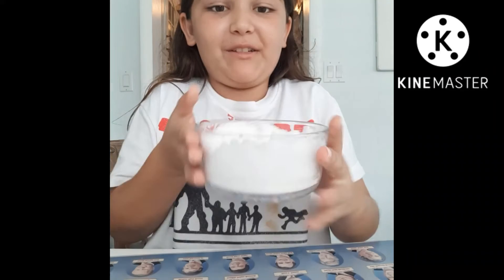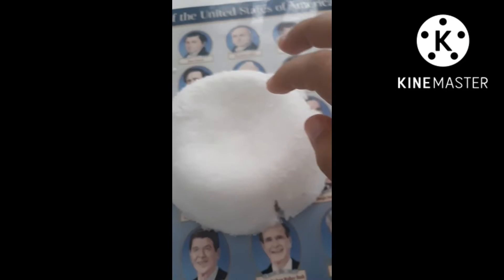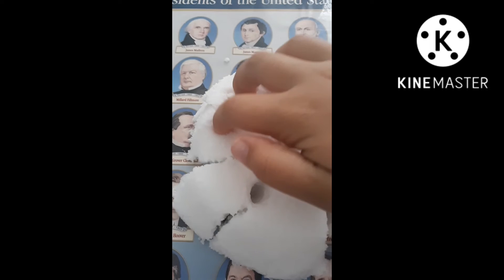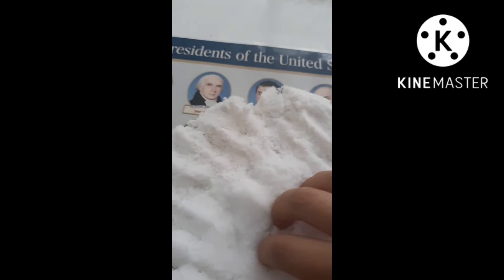I feel of opening my squishy. It actually feels like snow.